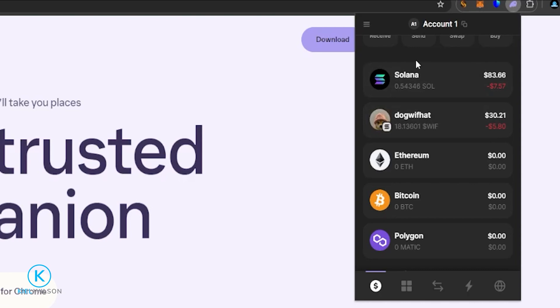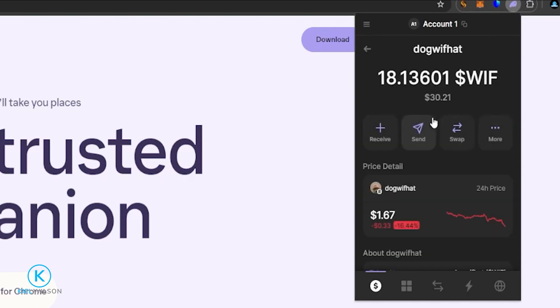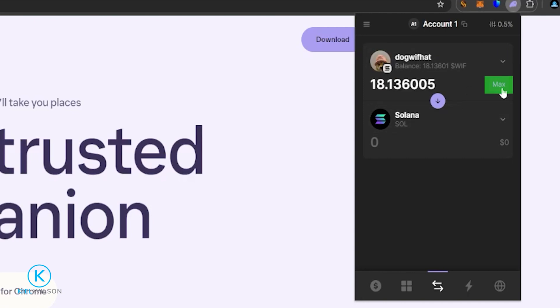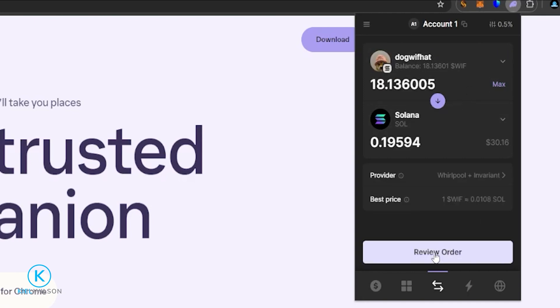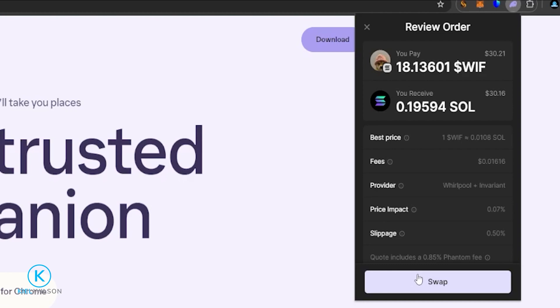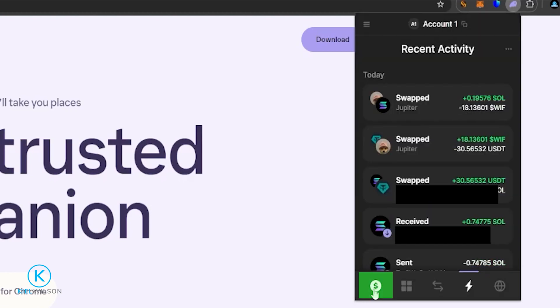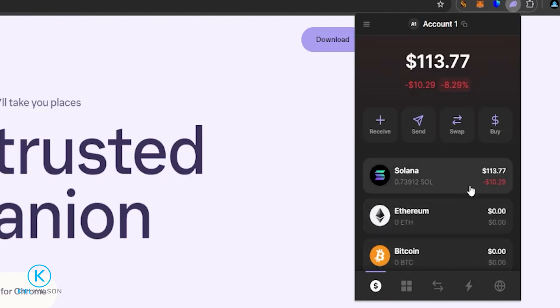If I want to swap Dog Whiff Hat back into Solana, I just click on it, click on Swap, and click this little arrow right here — now I'm set to swap Dog Whiff Hat into Solana. I'll click Max, then Review Order, and swap away. It's done. Now as you can see I'm fully back into Solana, and the wallet automatically removed Dog Whiff Hat because I swapped my entire balance.